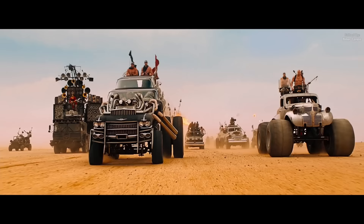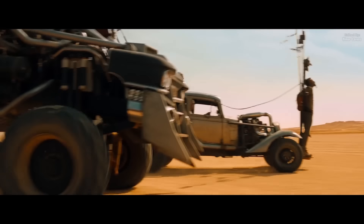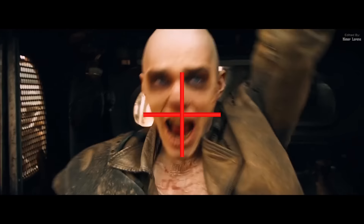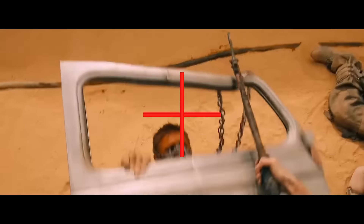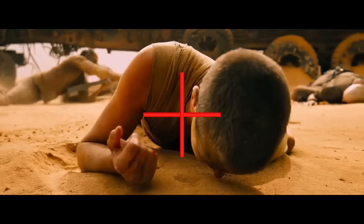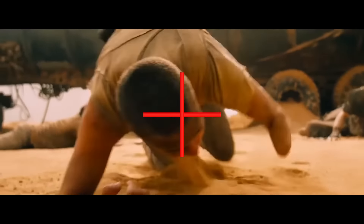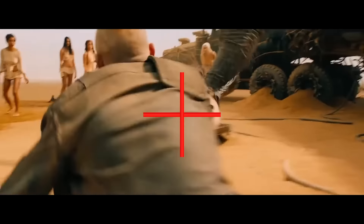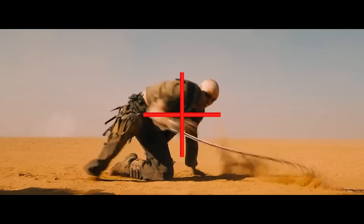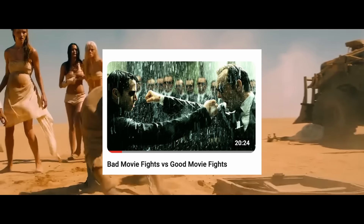Maybe more important than any of that is the technique that George Miller uses throughout the film called center framing. Look at each of these shots. Each one is framed in the center, and this is to keep the viewer's attention firmly fixed on the action and make it easy for them to follow. These are very simple techniques to make filmmaking more effective, and I cover it in my bad movie fights versus good movie fights video.